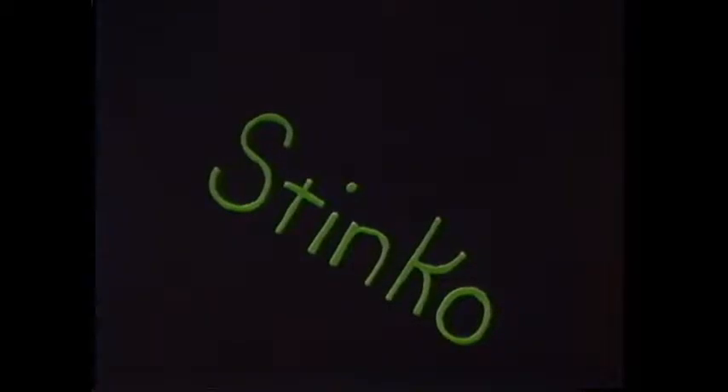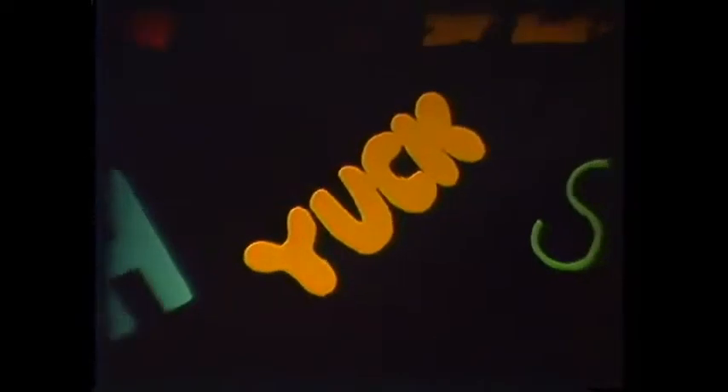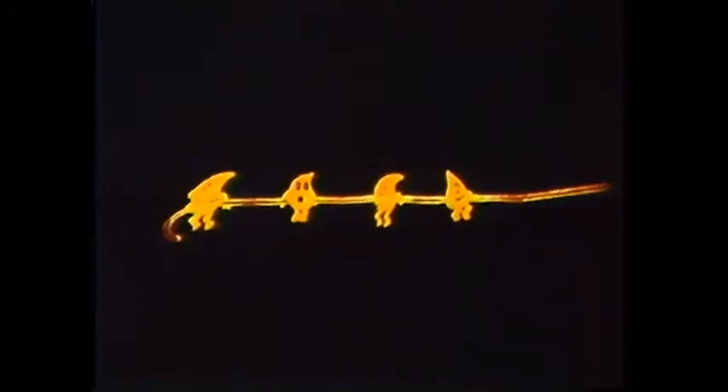We now come to the least understood but most important contribution made by the world of fungi. The words rot and decay bring to mind thoughts of the gross and disgusting. However, when you consider that every living organism from the smallest bacteria to giant whales eventually dies, it is comforting to know that nature has provided us with an efficient and self-sustaining disposal system. When something rots it is simply being eaten by something else.